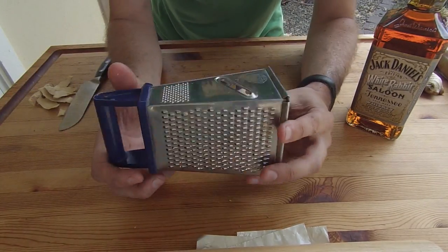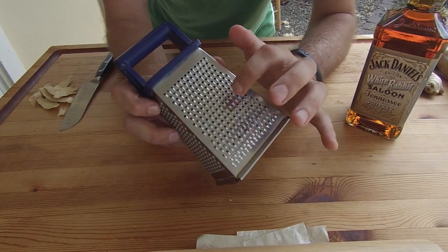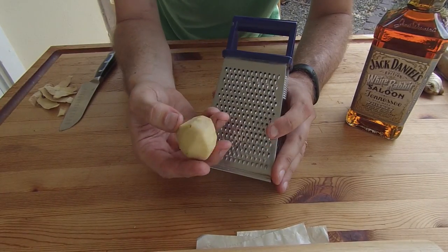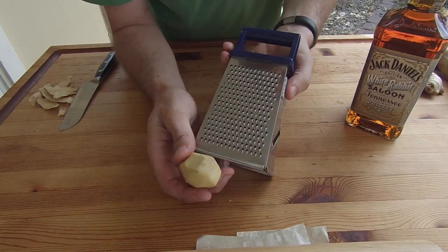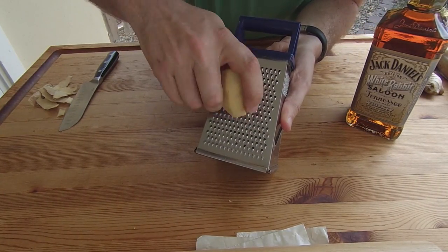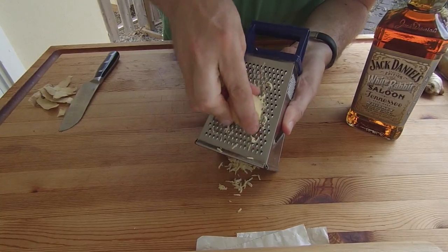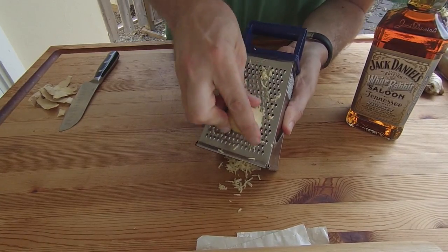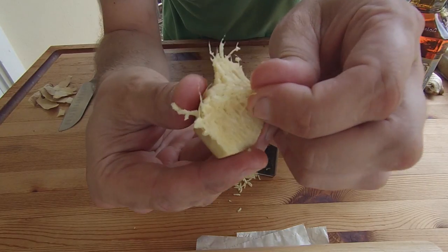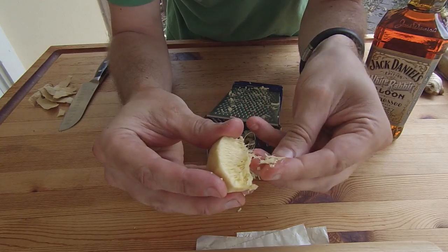And then to grate it, you can use a cheese grater or what's called a file grater. I use the finest part of this. Ginger is very fibrous, so you're going to end up with a lot of hairs by the time you're done. But I just take it and start grating. You can see what I mean by the fibers on here — that's the hardest part about grating this.